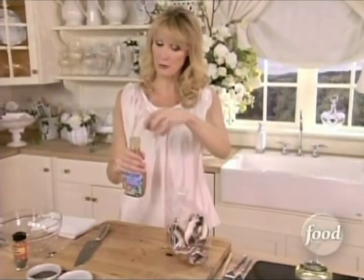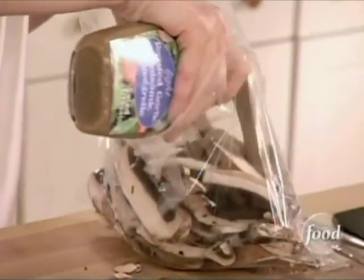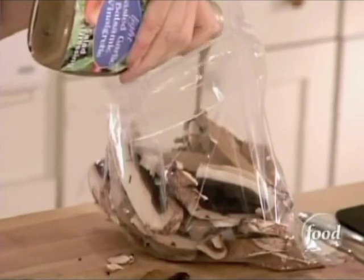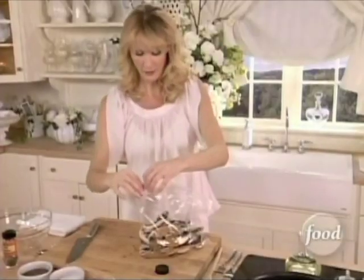I want to reserve a couple tablespoons, and that's going to be for my ricotta cheese. I'm going to use that as a beautiful spread on my crostinis. That's about right.